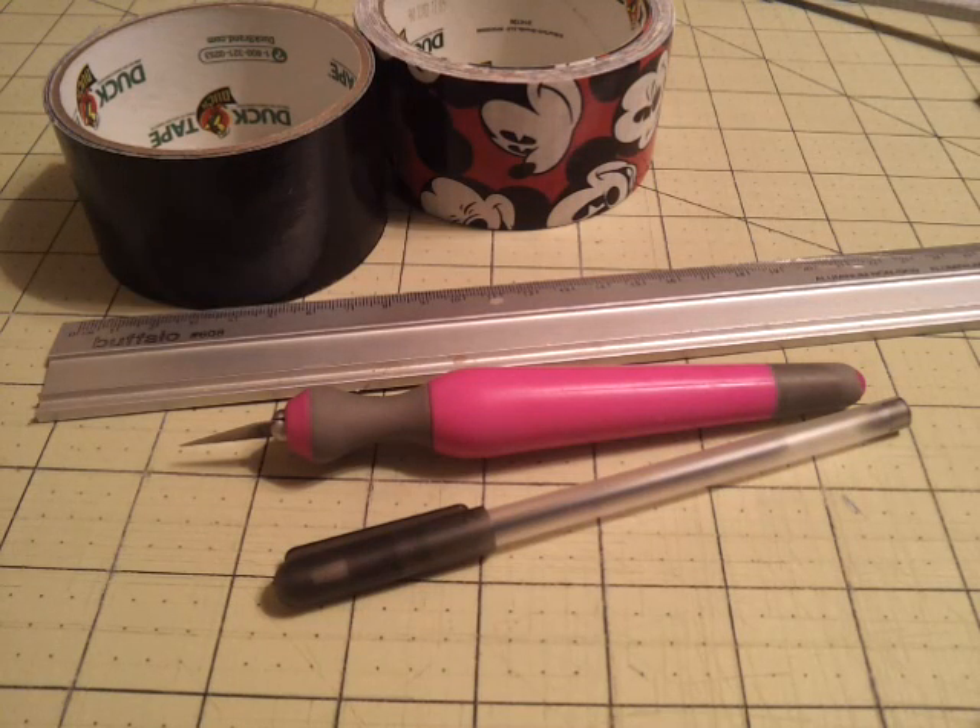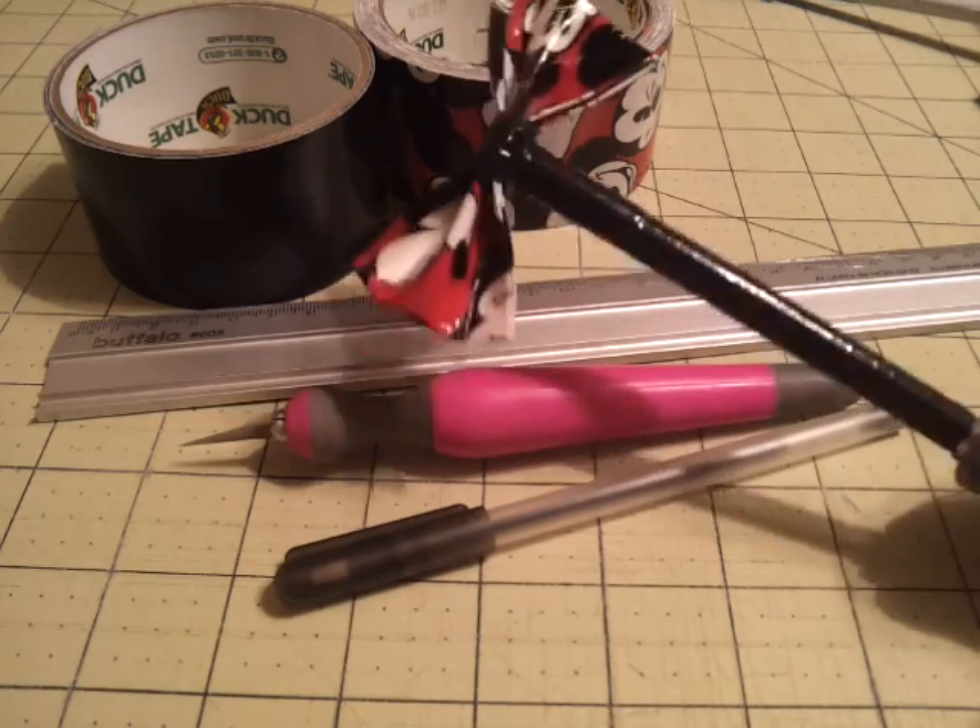Hey guys, it's Duct Tape Susie. I had an updates video earlier and somebody had asked me to do a bow pen tutorial they had seen in that. So what we're going to make is this bow pen right here.